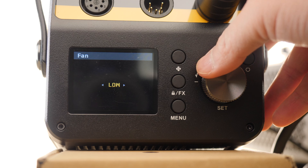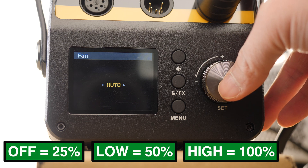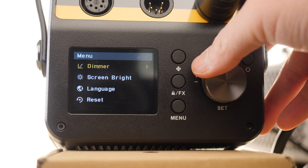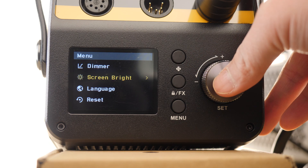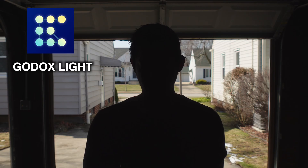You can choose either fan off, low, high, or auto. Depending on what fan settings you have on, here are the maximum outputs you can achieve. Moving through the menu system, you can choose your preferred dimming curve as well as change the brightness of the LCD screen on the ballast itself. This light can also be controlled with the newest Godox Lite app.